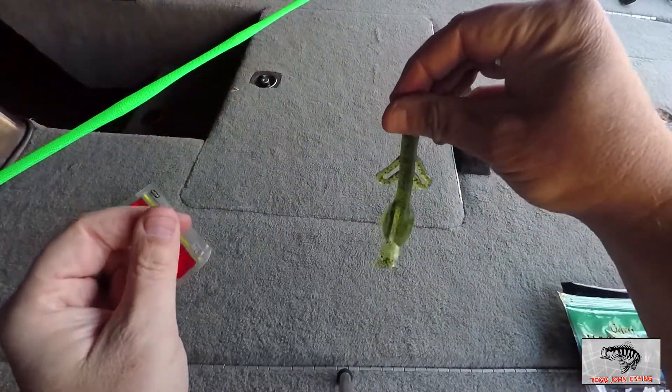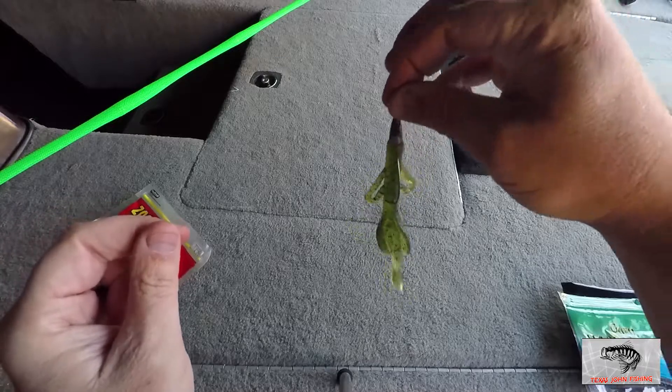Then you throw that out there, you work it along the bottom, you work it through cover, and you're going to catch a lot of fish.